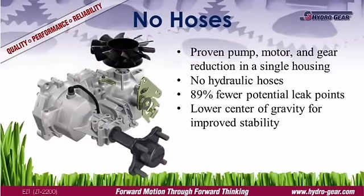The integrated design incorporates Hydrogear's proven hydraulic technology in gear reduction in an aluminum housing. This design has two advantages over a separate pump and motor configuration. First, by eliminating the hydraulic hoses, the integrated design has 89% fewer potential leak points. Second, the integrated unit has a lower center of gravity, improving traction and stability.